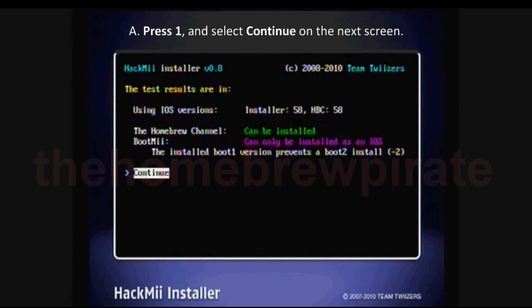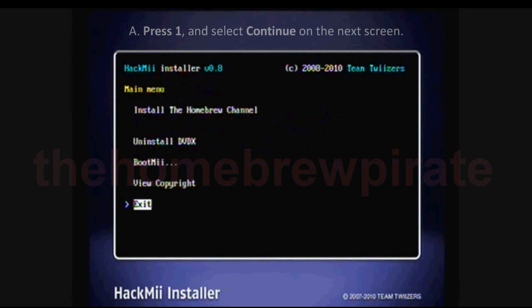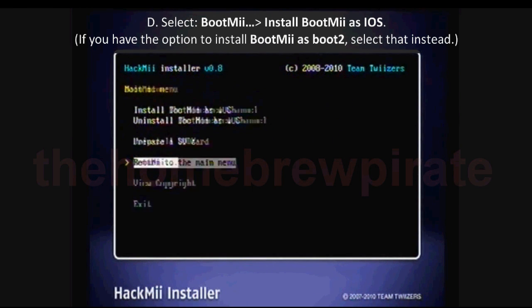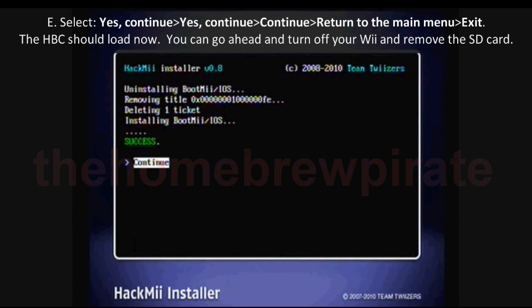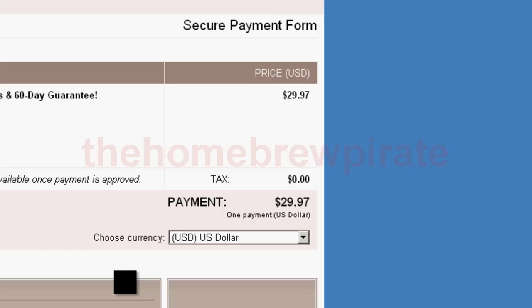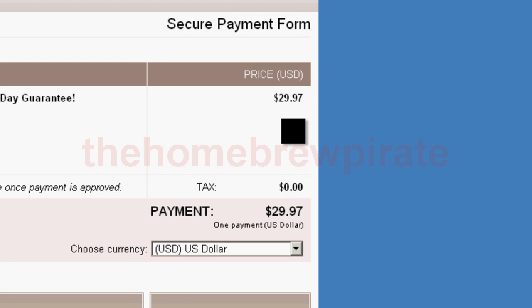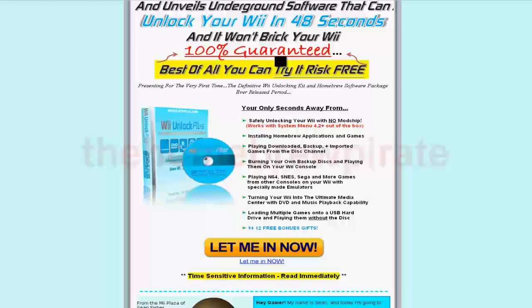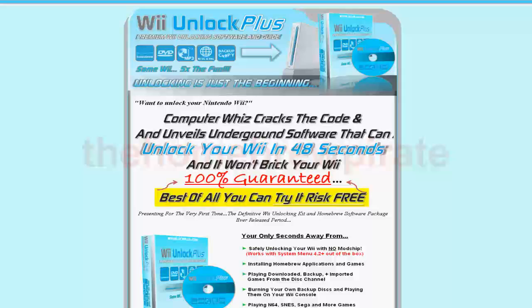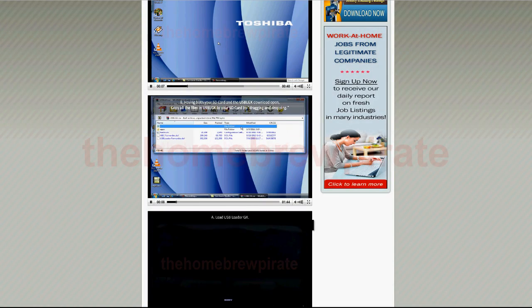This method is also brick-free, meaning it won't screw up your Wii in any way. And the best part is the software, guide, and video instructions for hacking your Wii are completely free. Unfortunately for me, I wasted $30 buying a hacking guide from the people behind Wii Unlock Plus. I pretty much got scammed because I didn't have to pay for that information and software since they're all free over the internet. So to get back at them, I made a better free version of it for the public on my site.